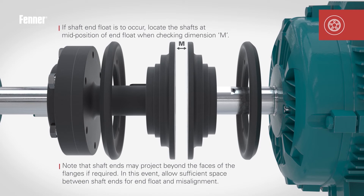The shaft ends may project beyond the faces of the installed flanges, but take care to ensure you allow sufficient space between the shaft ends to accommodate end float and misalignment.